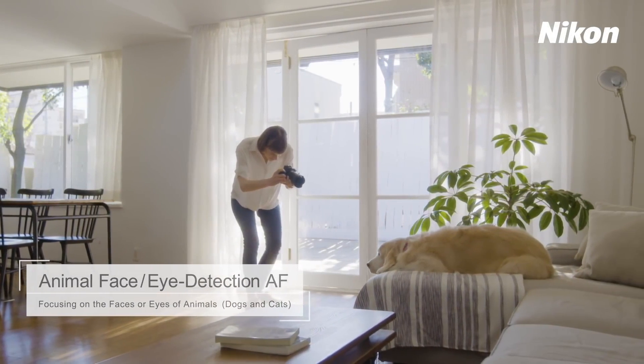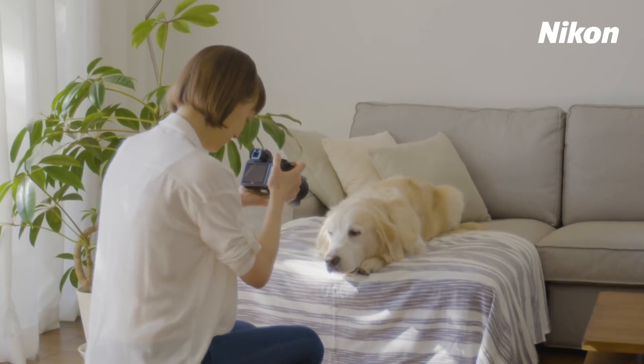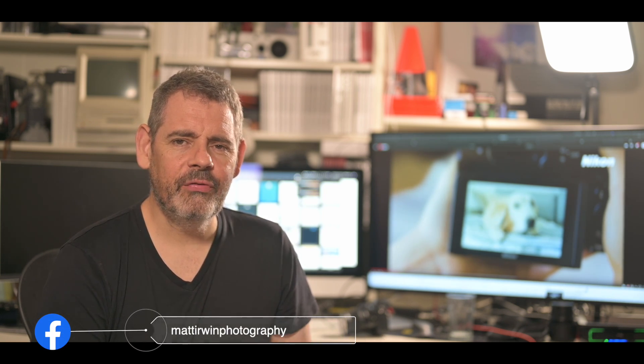This update introduces animal face and eye detection autofocus, which can be used for photos of dogs and cats. Animal eye detection autofocus detects the eyes of dogs and cats and selects an eye as the focus point. The other improvement is enhanced functionality for how you turn on a 3D tracking-like system on your Z camera, giving it a more 3D tracking-like feel.